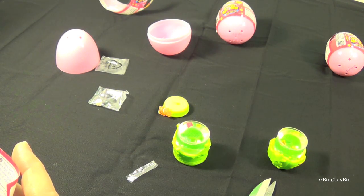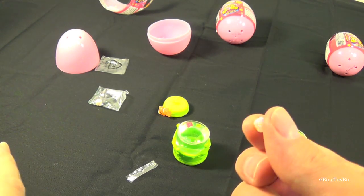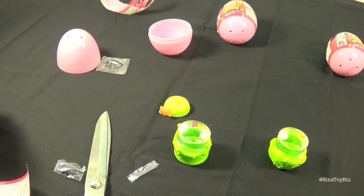Add a glitter pellet into the water — it will dissolve after a minute or two. Here's what the glitter pellet looks like. I'll put that in mine.